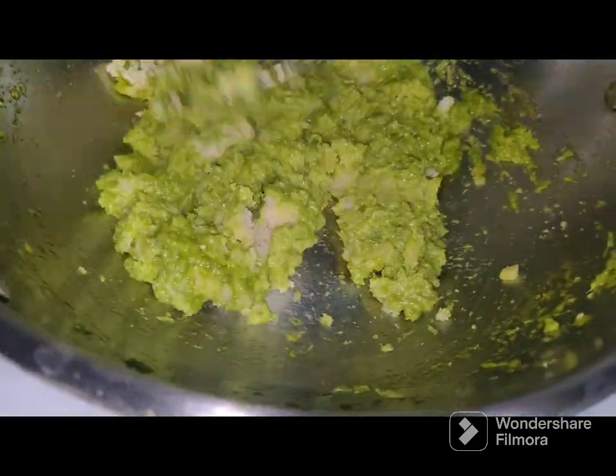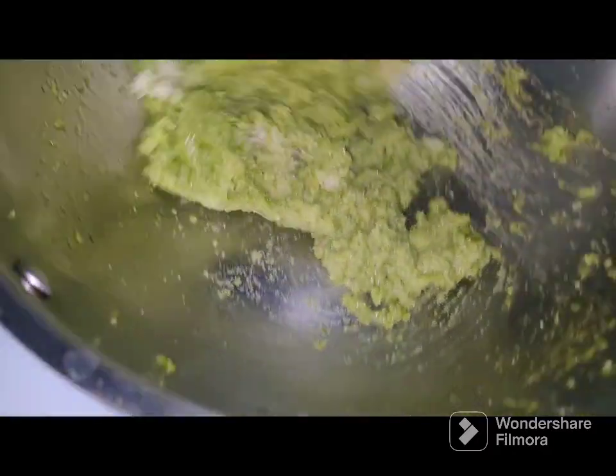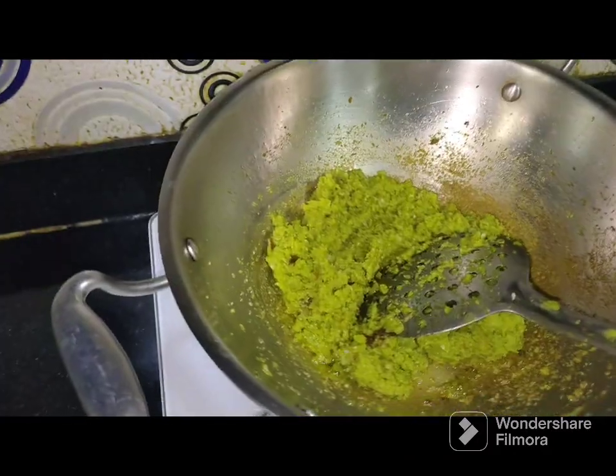Mix well and keep frying till it leaves the ghee. If required, you can add an additional teaspoon of ghee while frying.